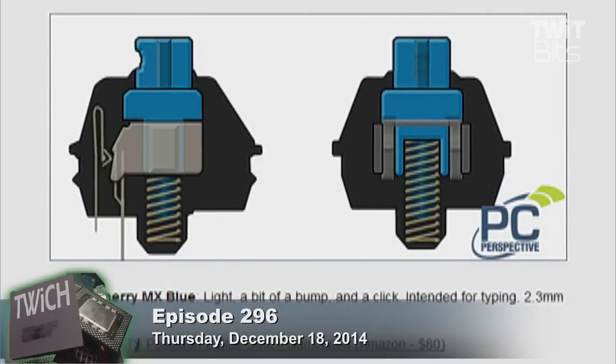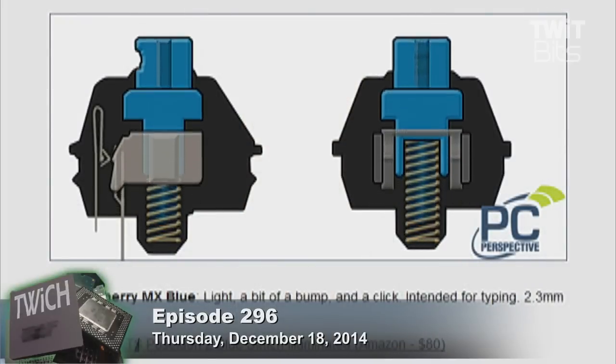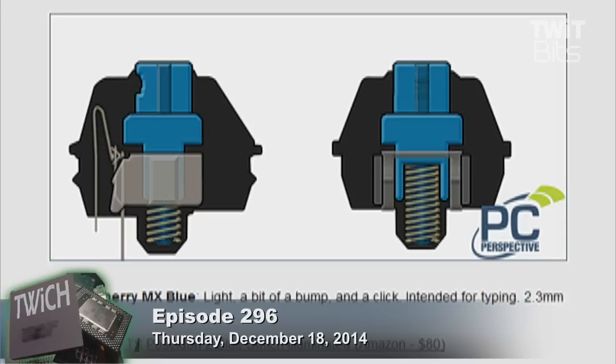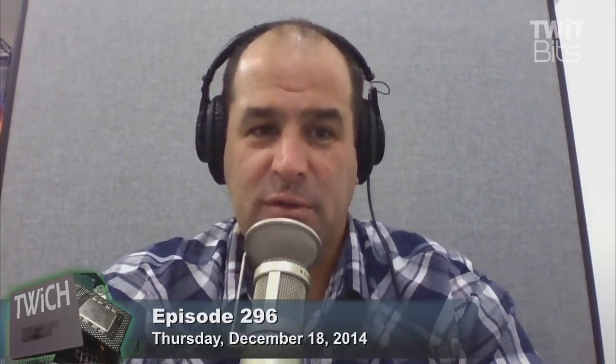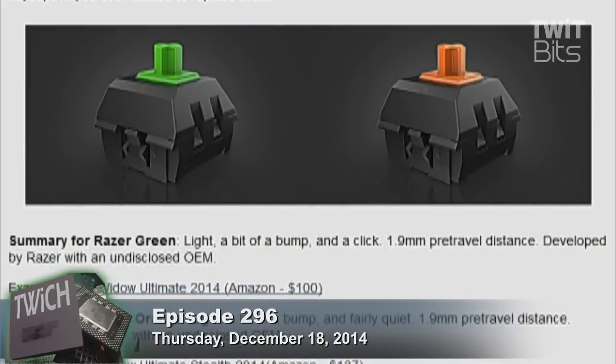These switches are supposedly better for gaming because there's nothing getting in the way of repeated presses on the same button. The SteelSeries 7G has examples of all the different keyboards using the different keys. Summary for Cherry MX Black: firm, smooth, and relatively quiet. Summary for Cherry MX Red: light, smooth, and loud if you tend to bottom out.